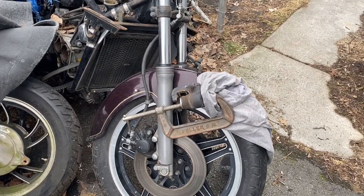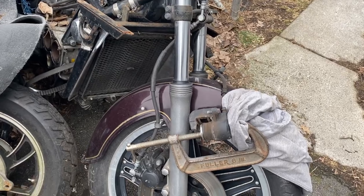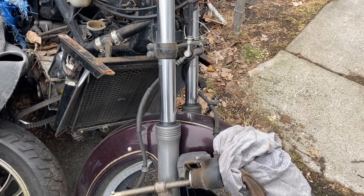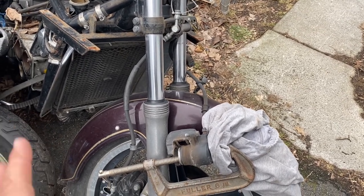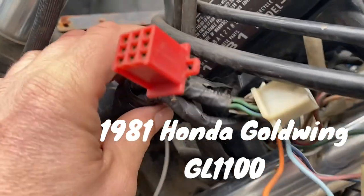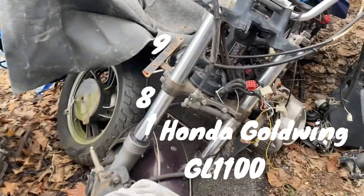Today it's time for a new brake video for a Goldwing. We did the 84 GL1200 Goldwing brake video showing how the front brake was linked to the back brake. On the 1981, this bike is getting torn down — 1981 GL1100. On the 81 GL1100, I'm guessing it's the same for all models of the GL1100 Goldwing.